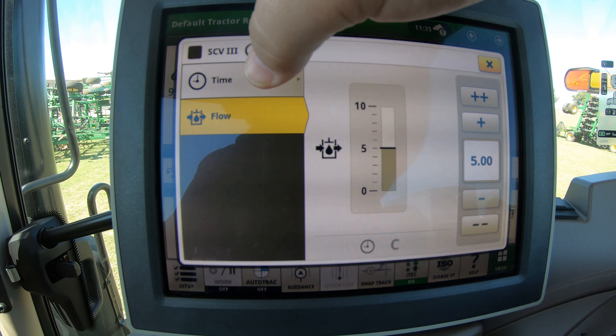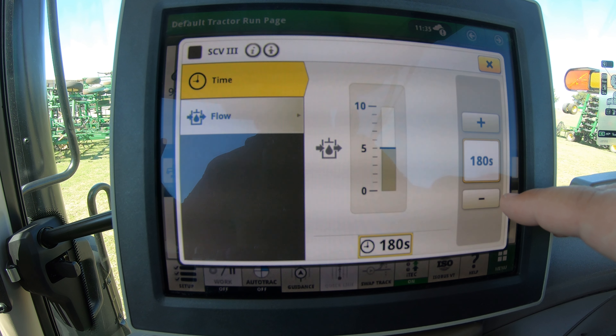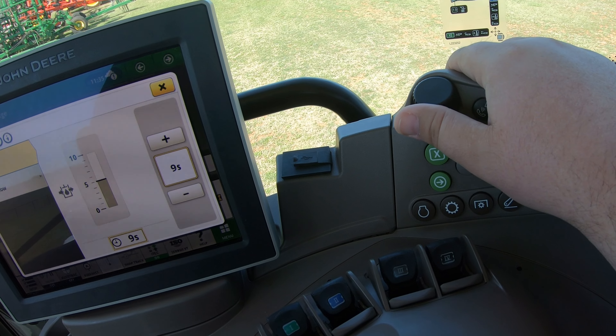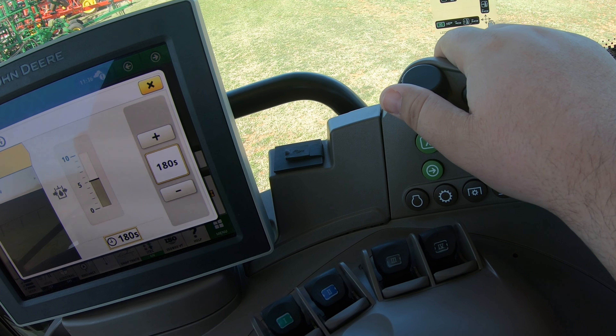If we are using something that requires constant flow, we can go in here to the time setting. Once we have our flow figured out, we can go to time — if we see a C that means this is going to be in constant flow. If we want to change that, we can dial it down where we know flow is going to this SCV only for a certain amount of time. We're going to be in increments of 10, then two, then one, and we can take this all the way down to one second or all the way back up to 180 before we get to that constant.